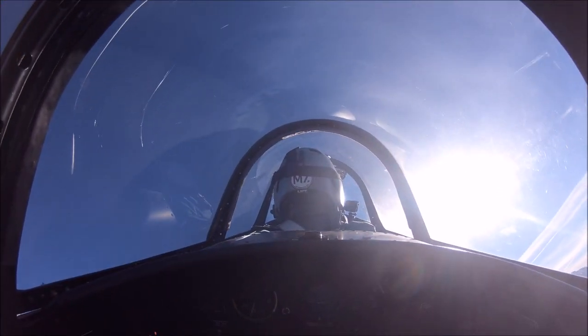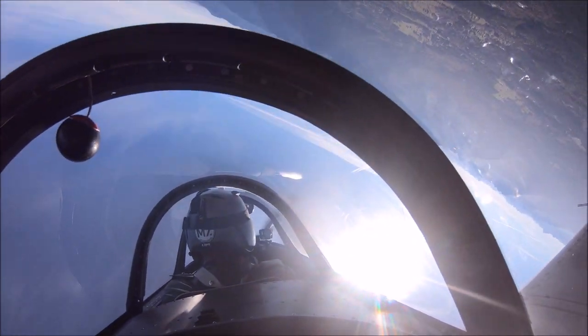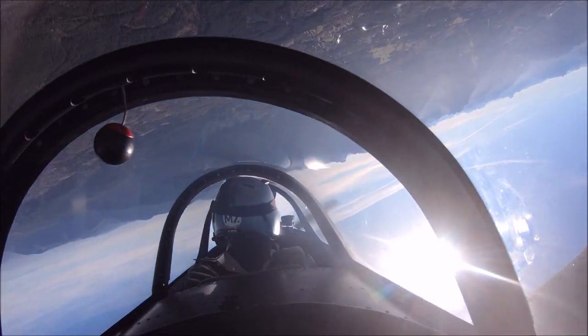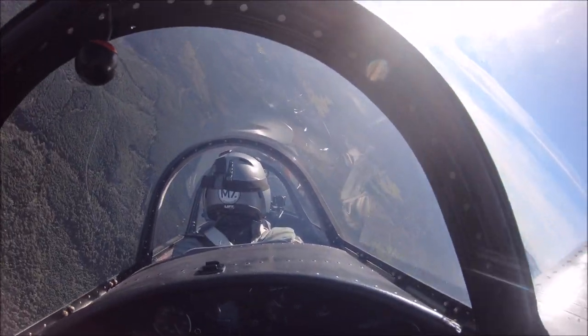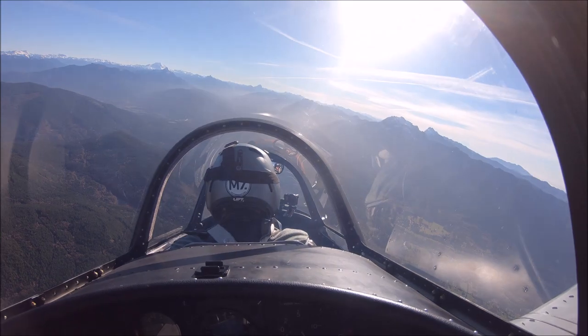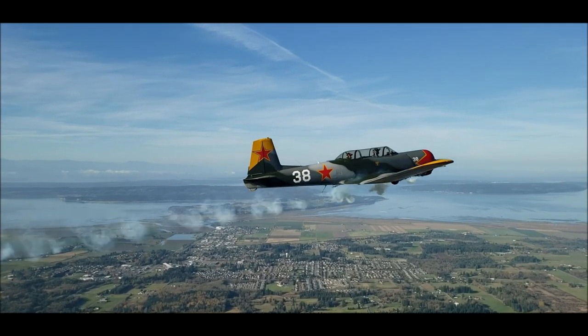The passenger in the rear seat — it was his first time in a small airplane. He is one of our patrons for Backcountry 182, and he really enjoyed the flight. We pulled 4Gs on the bottom of the barrel roll, and he did really good.